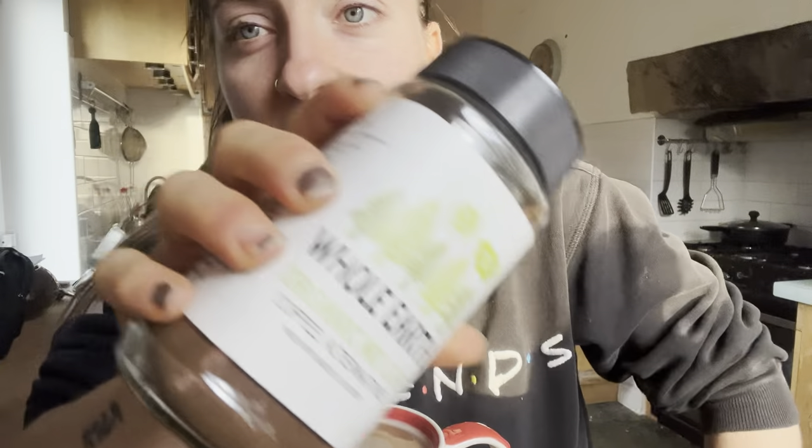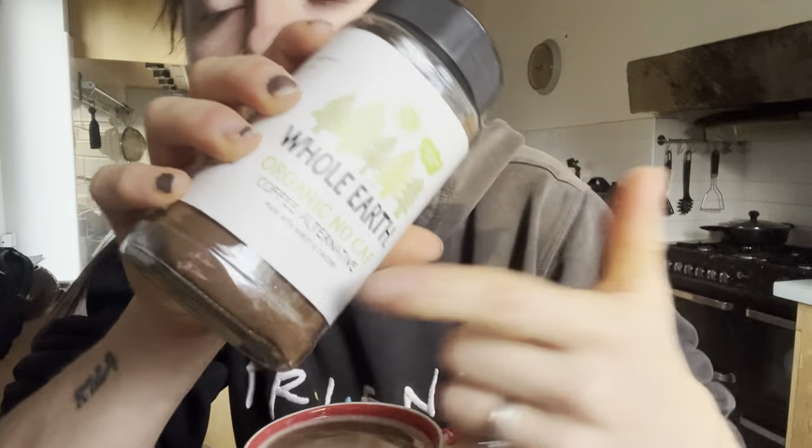Good morning! It's very noisy in my kitchen, but I've been really enjoying starting today with this Whole Earth coffee alternative. It's just very nice and warm and snuggly — I feel like I need it when it's chilly outside.